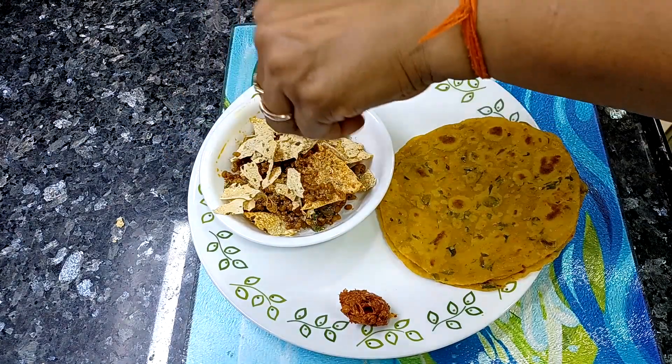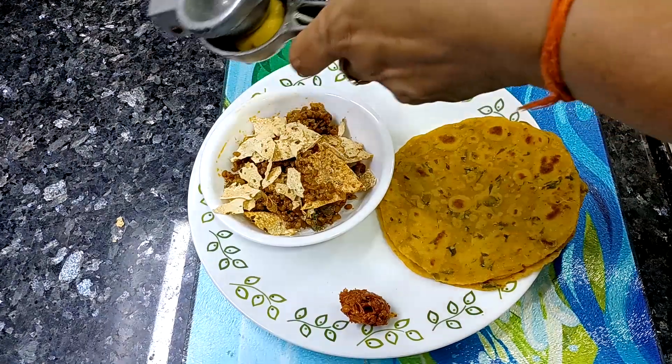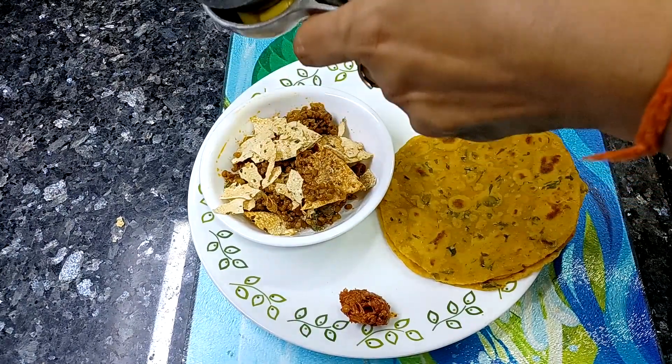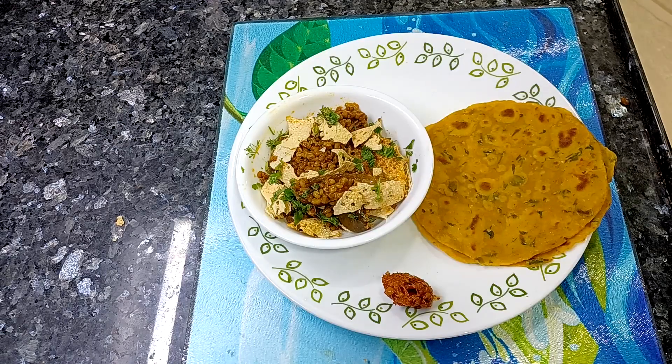This is a little bit of a healthy food because we have used methi. But guys, this is definitely very tasty. So if anyone likes bitter or methi flavor, this vegetable is perfect for you. So without any delay, let's begin this video.